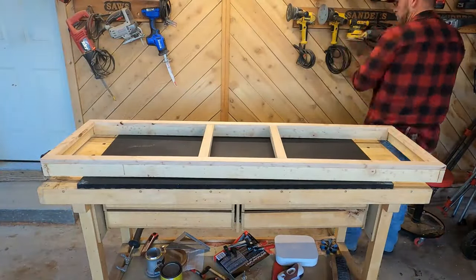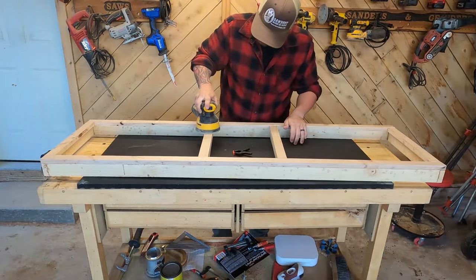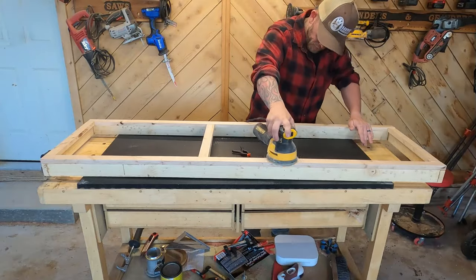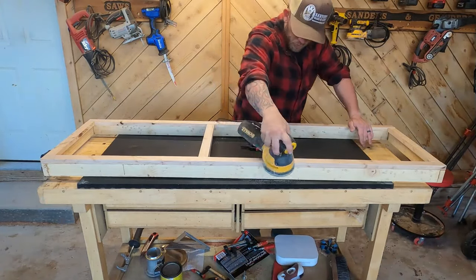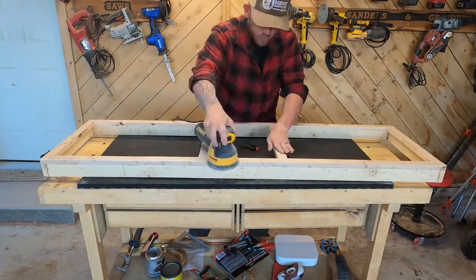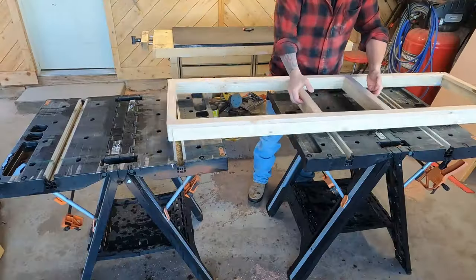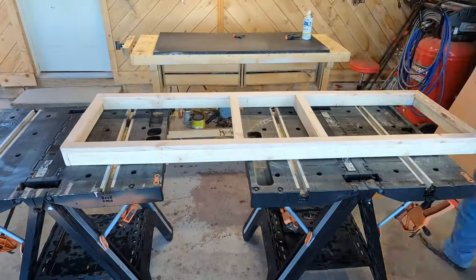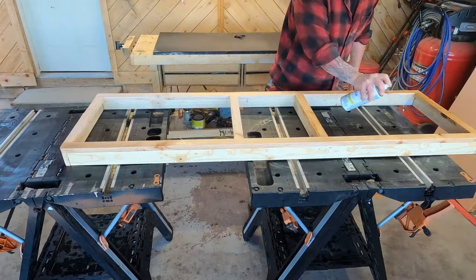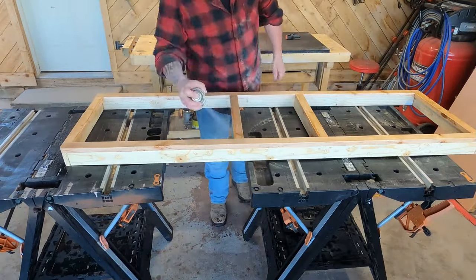Once it was all dry I used the random orbital sander and took off all the sharp edges. I sanded this thing for about 30 to 40 minutes, which really gave it a good finished look. I also rounded the corners on the ends. Then I put six coats of clear on it because I really wanted it to have a nice finished look.